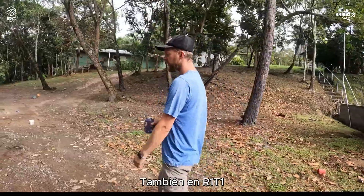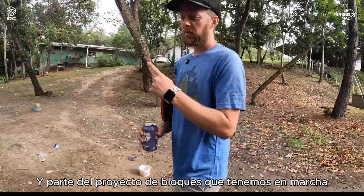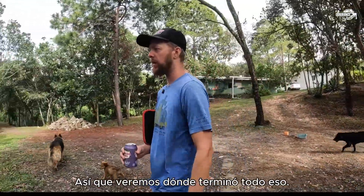We've got a couple other projects over there as well at R1T1 and part of the block project going on today. We got a lot of deliveries that have been done over the last couple of days, so we'll see where all that ended up.